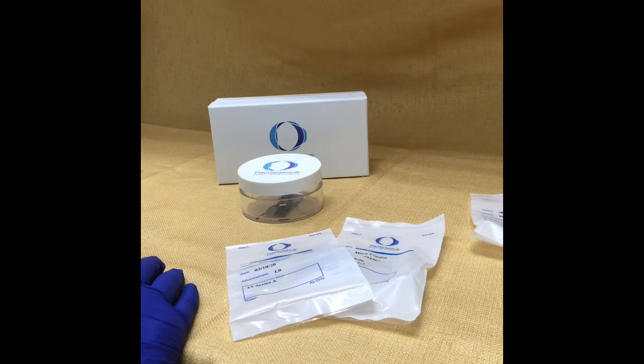And that's it — pretty easy to adjust your Prosomnus appliance. Just give us a call if you have any questions. Thanks so much.